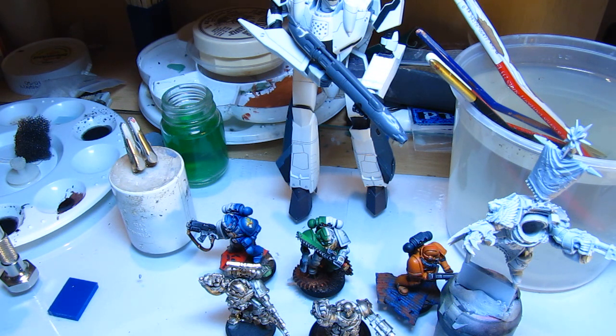Hi guys, Savage Models here. Sorry I haven't been around for a while. I've had a two week break on holidays, then the last two weeks I've been busy busy busy at work. Sorry for that. But now I have got something to show you. So here we go.